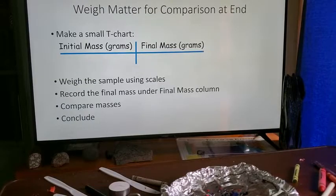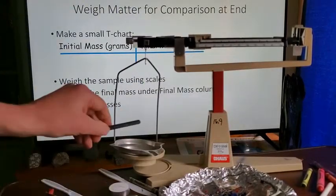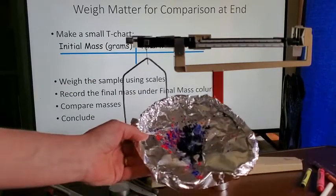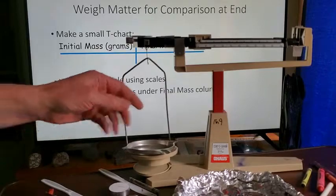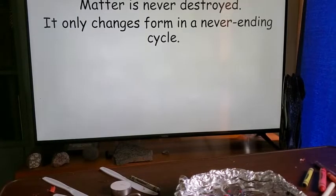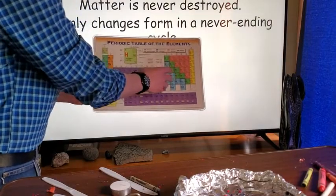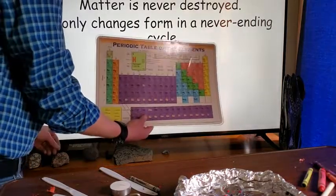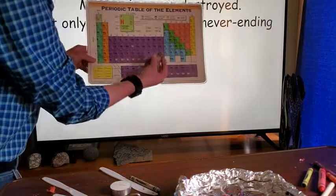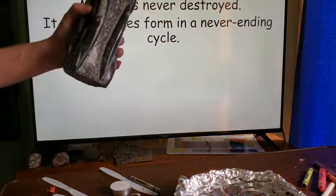If we were able to weigh our sample before and after the entire experiment — without losing any grains — we would find it weighs exactly the same, because matter is never destroyed, it only changes form in a never-ending cycle. All the atoms in that rock are still there even after all the changes. It may have started as obsidian, been metamorphically changed into gneiss, but it always had the same atoms.